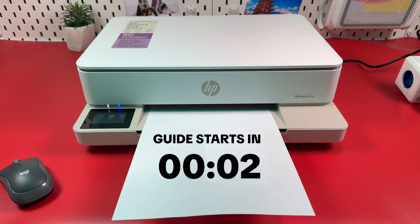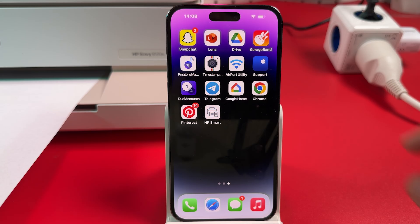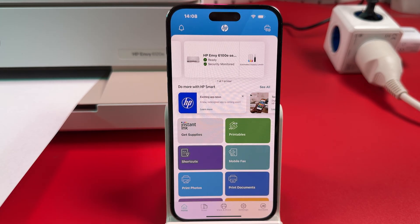How to fix if any HP cartridge printer is printing blank pages. Open the HP Smart Application, then tap your printer image at the top.